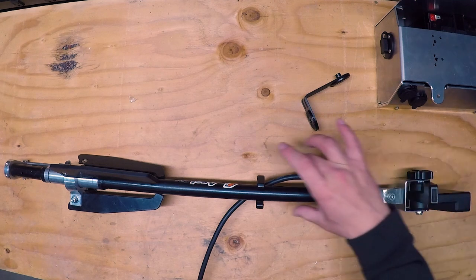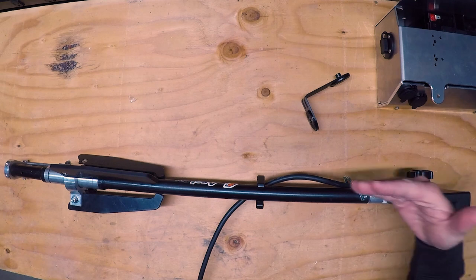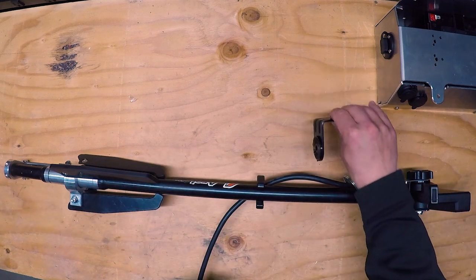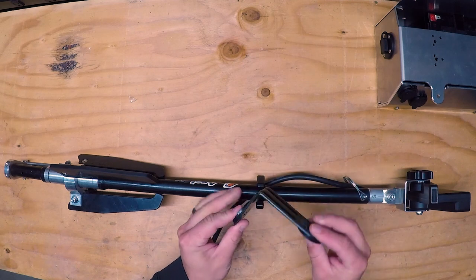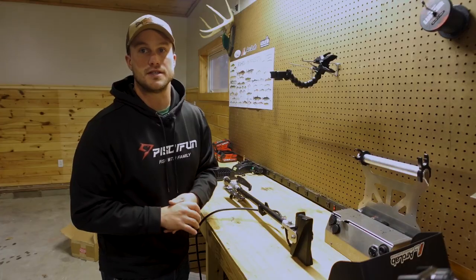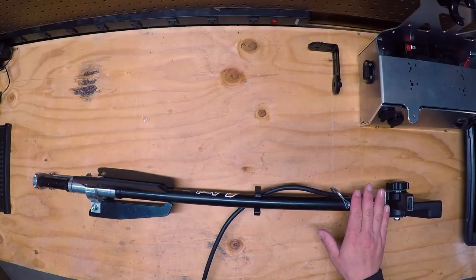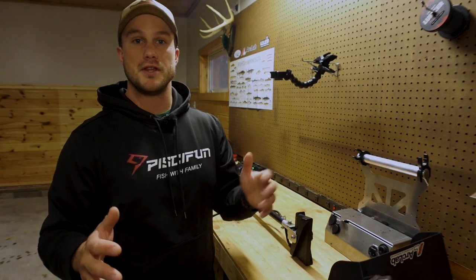I'm going to move over to the workbench for better lighting and talk through the main things I'm looking forward to. The first thing you'll notice is that it's an inline design at a zero-degree offset — working straight inside your pole. With the original LiveScope transducer that comes with the Garmin, it has a little bit of an offset, and a lot of other mounts have that offset as well.